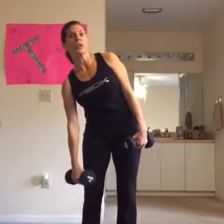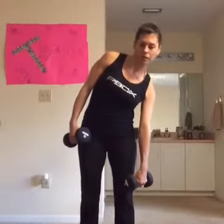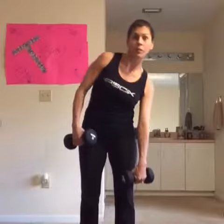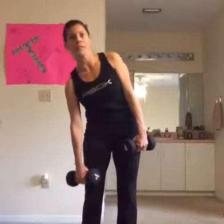Most importantly, don't forget to breathe. Really concentrate on squeezing that side when you go down. Really work it. You've already gone halfway, so don't give up. If it's starting to hurt too bad, drop the weights. Side to side. I love this one — I love working my core without getting down on the floor.